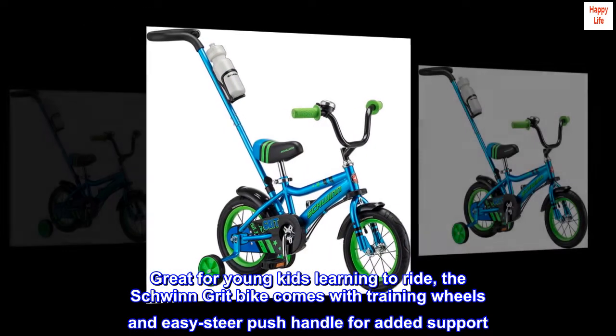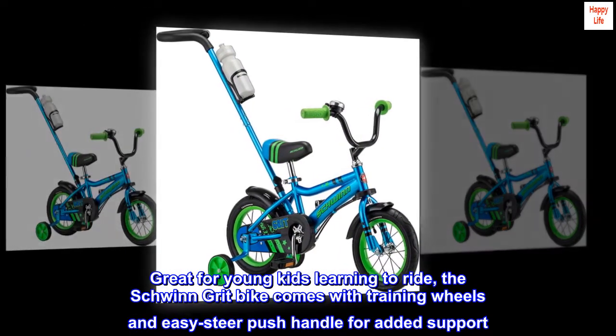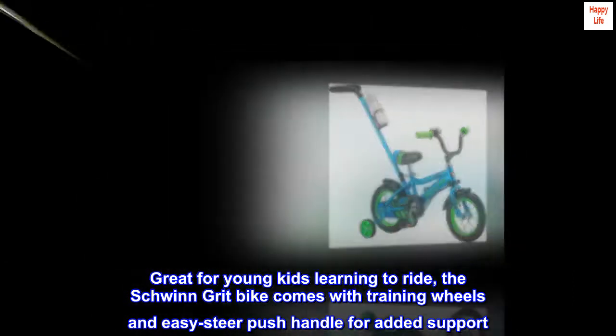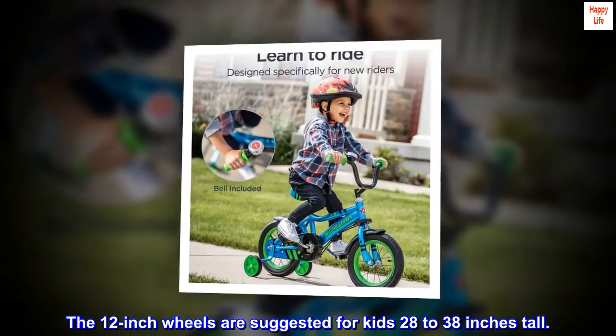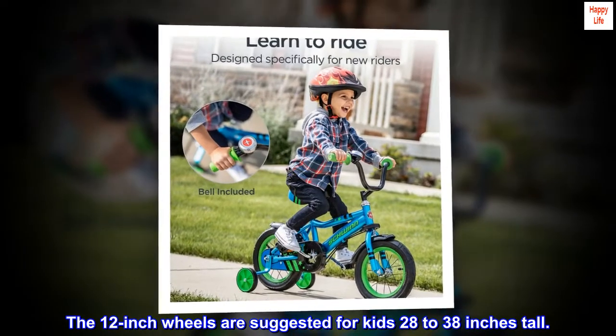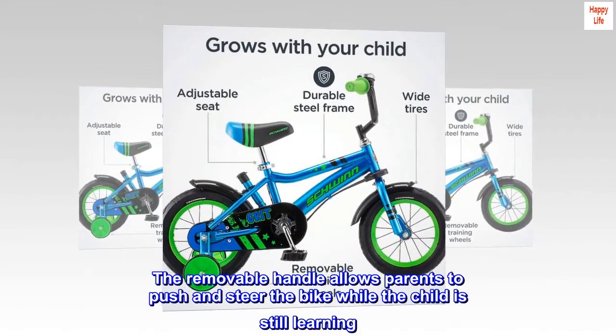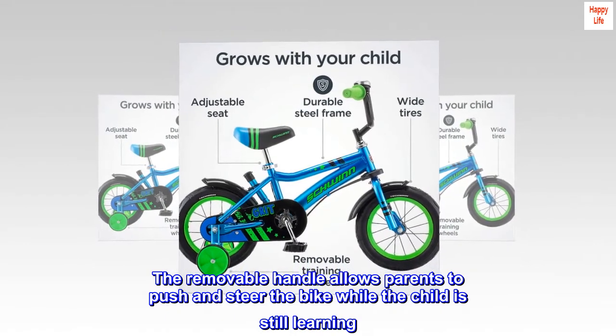Great for young kids learning to ride, the Schwinn Grit Bike comes with training wheels and an easy steer push handle for added support. The 12-inch wheels are suggested for kids 28 to 38 inches tall. The removable handle allows parents to push and steer the bike while the child is still learning.